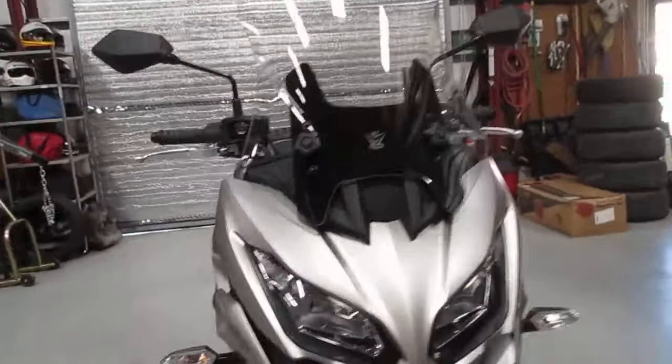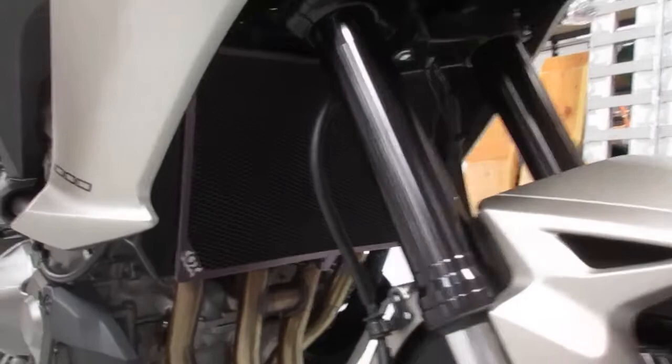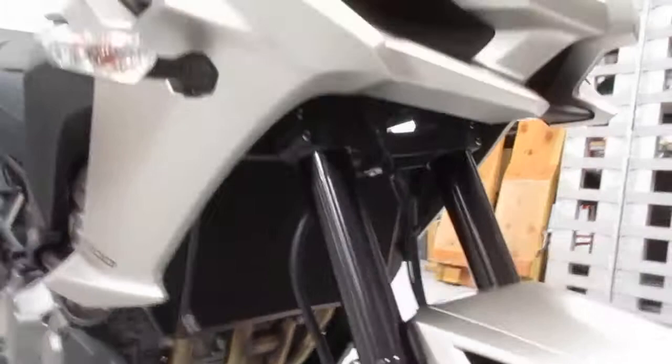Here's the Cox radiator guard I just test fit. He wasn't sure if that would fit — it's for one of the other Kawasakis, I think maybe the Z1000. Same one. So this is the titanium color — that's the one I'll stock.